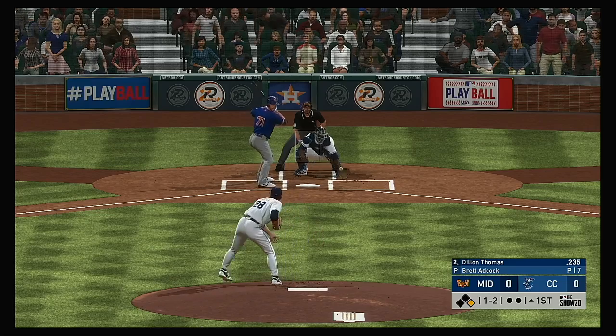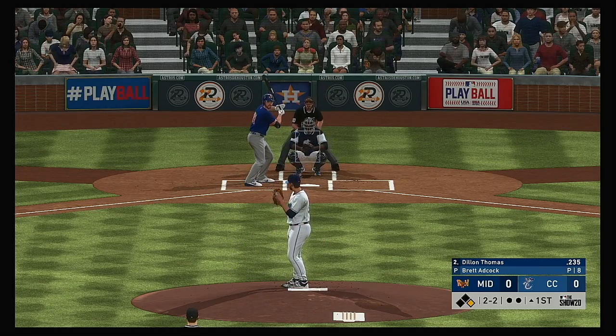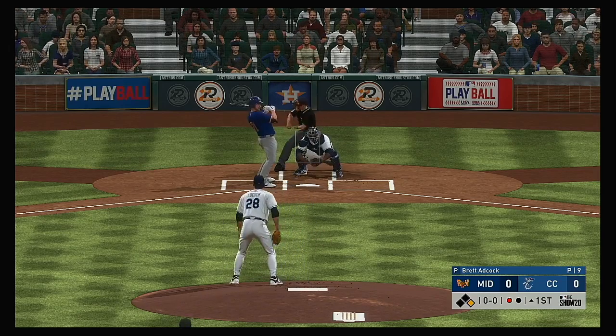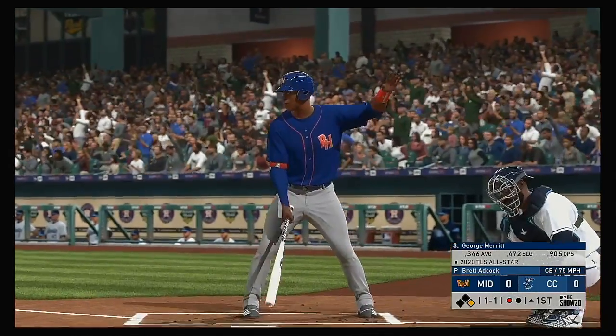To the plate now, Dylan Thomas — well outside with the curveball for a ball. And he lays off the curveball. Strike three called, and that's out number one.